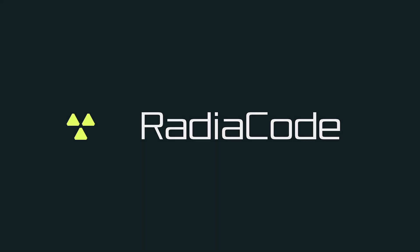A big thank you to RadioCode for sponsoring me this device and giving me some awesome opportunities to explore.